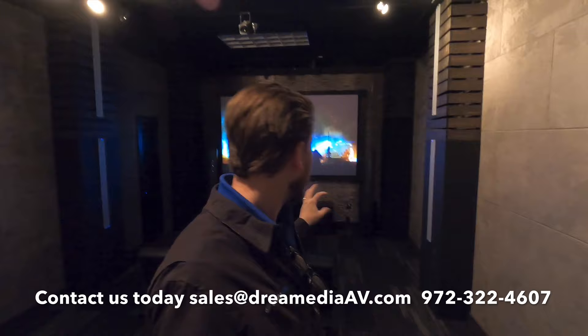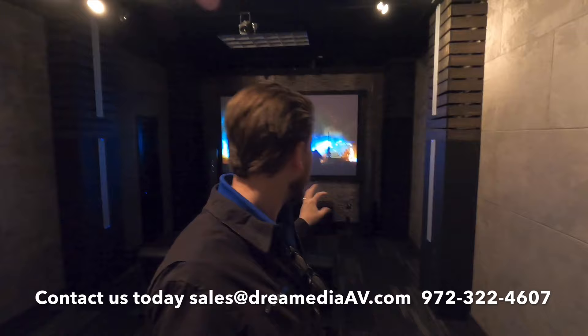All right guys, well that concludes my demo for you guys of the Martin Logan ESLs with the ESL-C, as well as our Allura sub over here and the JVC NZ3 with a Black Diamond 1.4 screen from Screen Innovations. I know that's a lot of information — I have a bunch of different individual videos of this projector, these speakers, or this screen on our channel, so make sure to subscribe down below. If you have questions about what's right for your theater, feel free to give me a call or shoot us an email and we'll be happy to help you out. Till next time, guys — this is Zach with Dream Media Home Theater, thank you for watching.